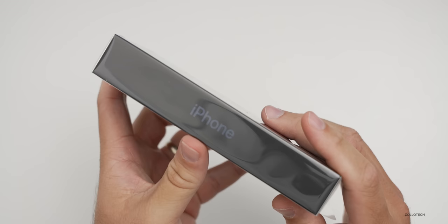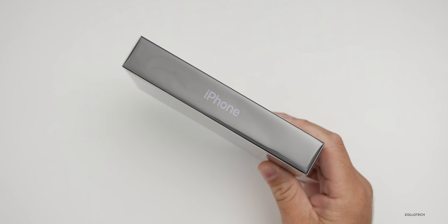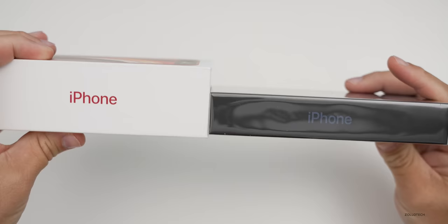Here is the iPhone 12 Pro box. You can see it has a colored logo. Just like I showed in the iPhone 12 video, the box is very similar sized — about two-thirds the size of an iPhone SE box or current ones, because it doesn't include a charger. Now let's go ahead and open it up.